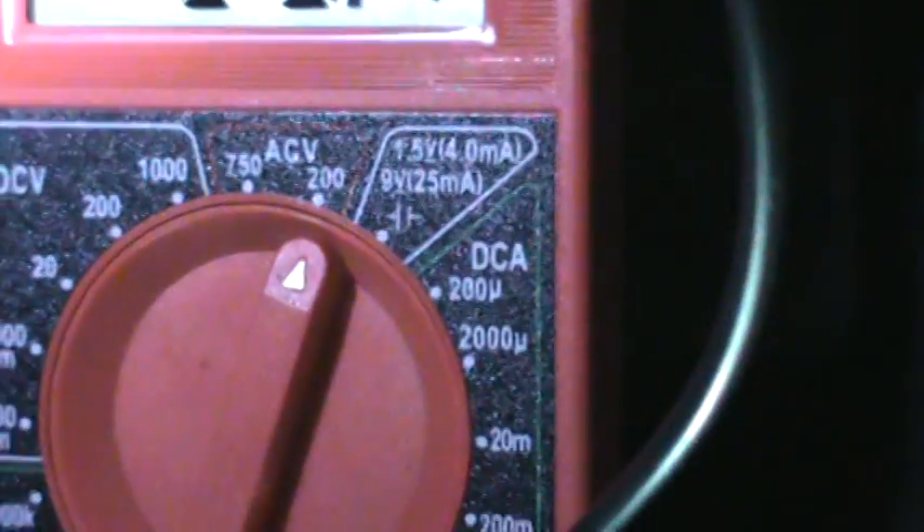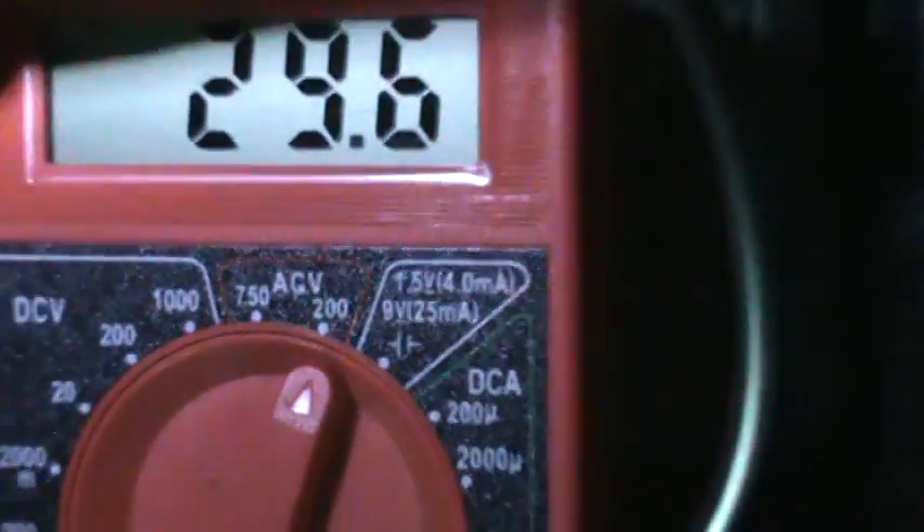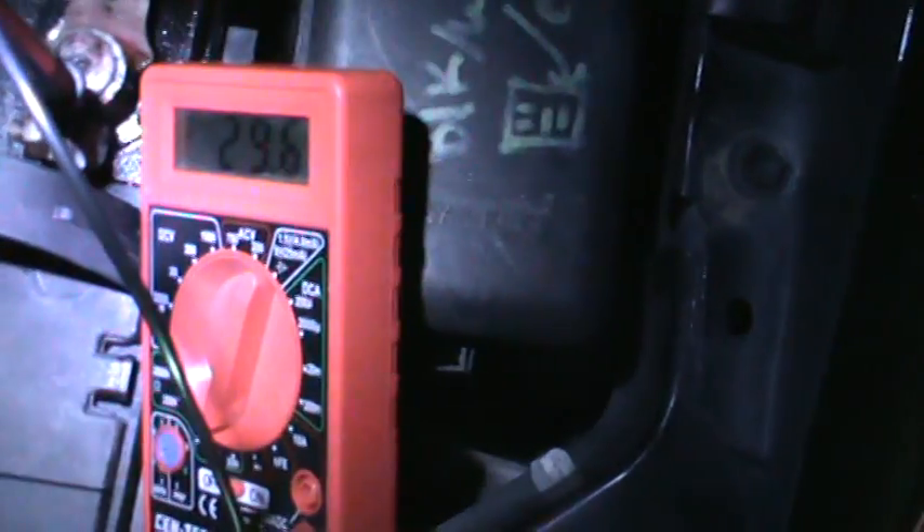So that's what we're on, that's what we're getting right there. That's an average — that's on AC volts: 29.6. You don't want to see much more than that, or else that can be an indication of an alternator diode problem.